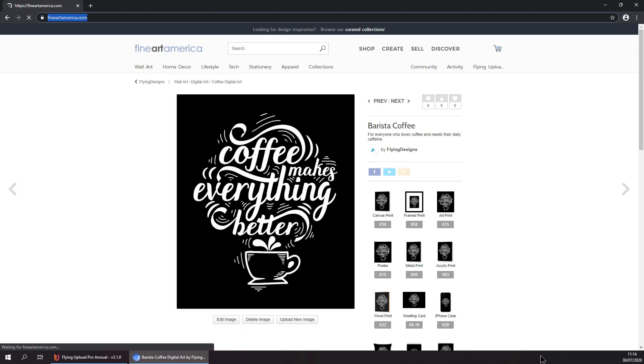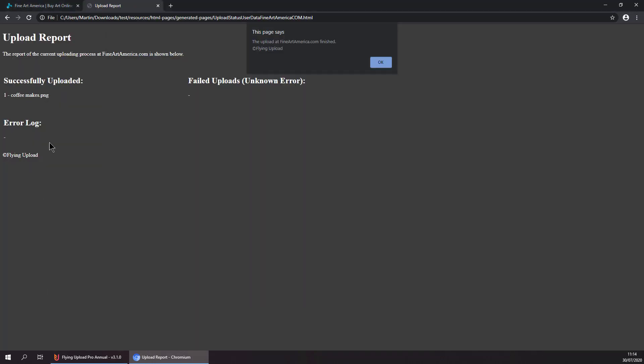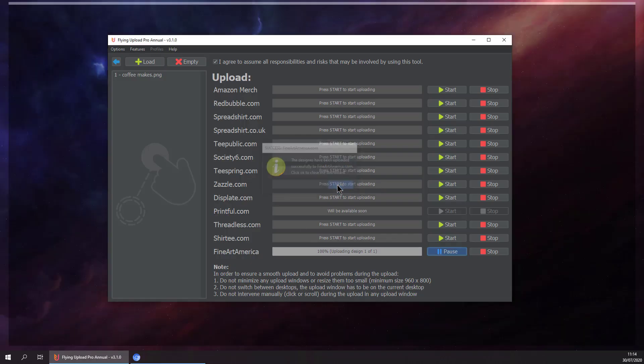And as you guys know, at the end of each upload you will get an upload report. Here you can see everything went well — just hit OK, and that's it.